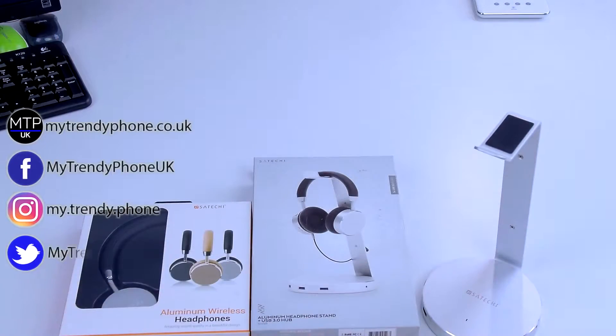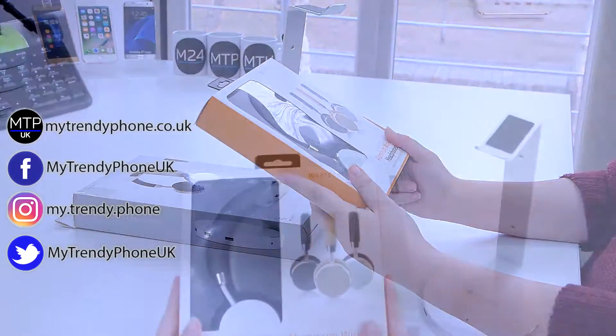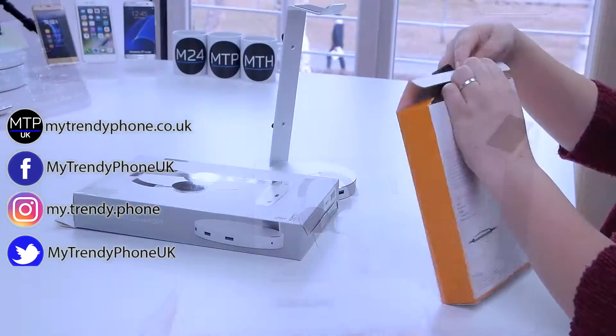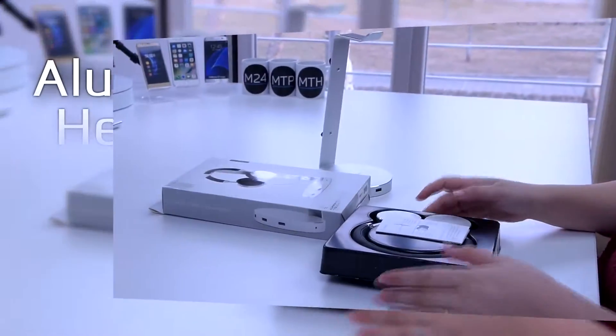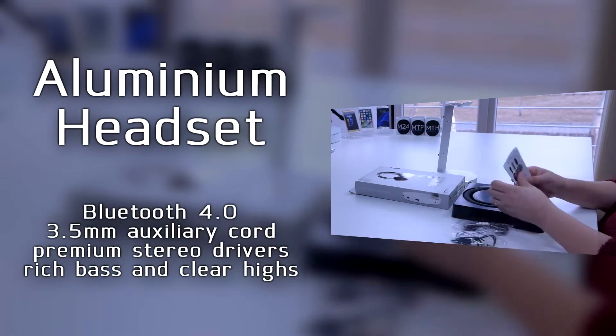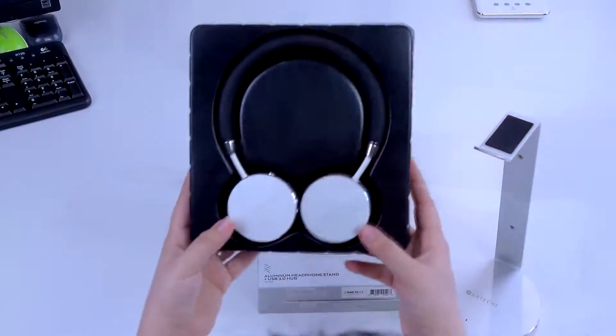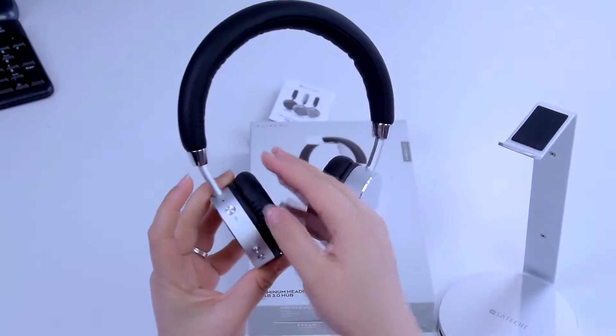Let's see what we have today. If you're looking for a practical and good solution for your headphones and where to keep them, we have a thing for you. First up, we have this great aluminum headset. These earphones are very nicely made — that's the first impression. They look really good, really fashionable. They have a soft cushioned arc and a lean aluminum finish which makes them really comfortable to wear.